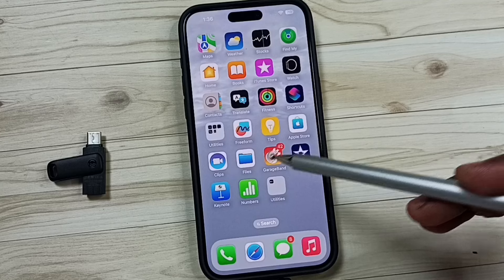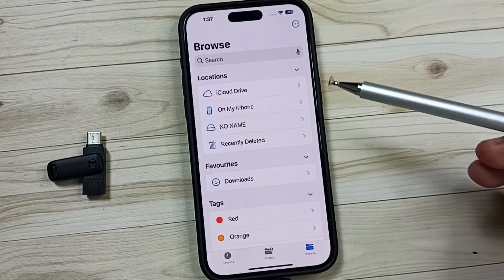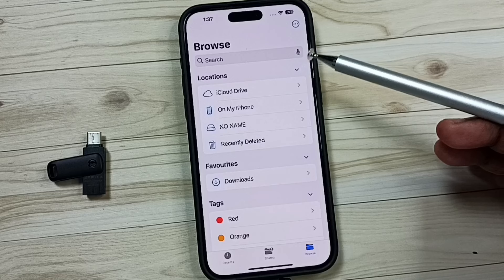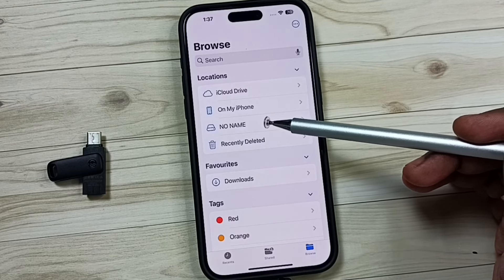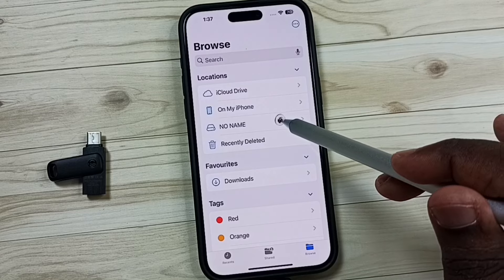After that, in iPhone, open the Files app — tap on the Files app icon. Under Locations, you can find 'No Name'. This is the USB flash drive which I connected. Tap on 'No Name'.